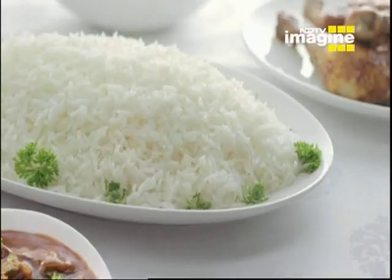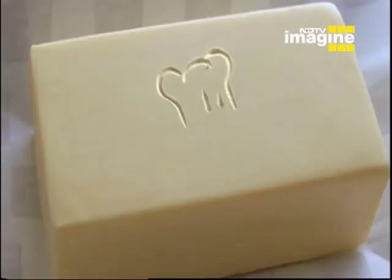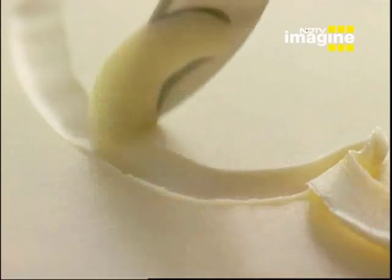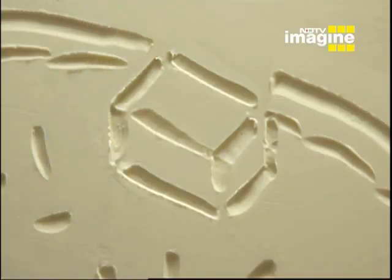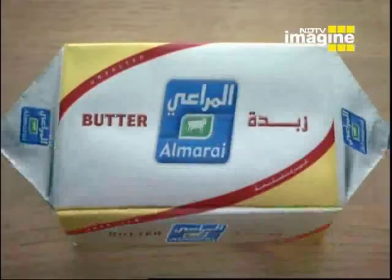For the perfect homemade meal, take some delicious locally produced Almarai butter. A passionate cook. Place ingredients in a hot pan. Naturally, sprinkle with love. Mix with family. And enjoy. Almarai butter — the vital ingredient.